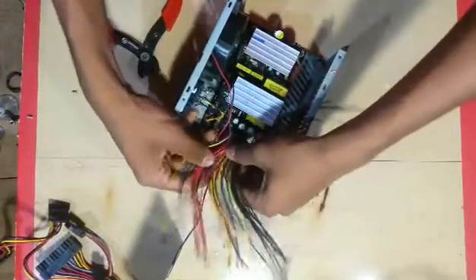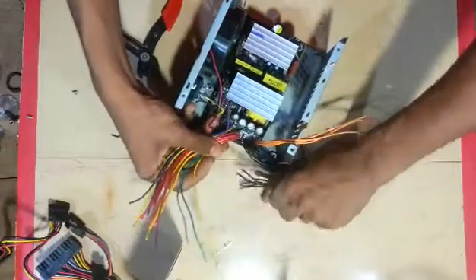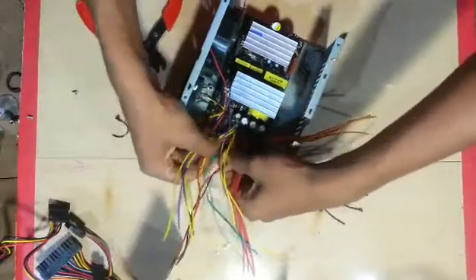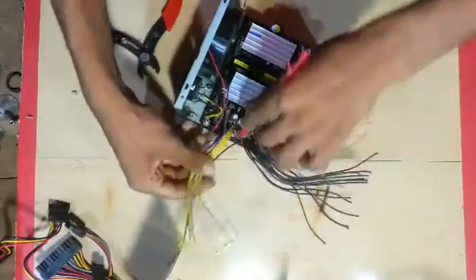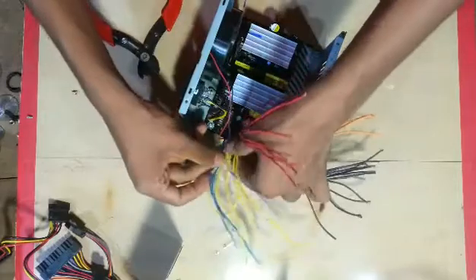The wire colors are: black, red, yellow, and green.